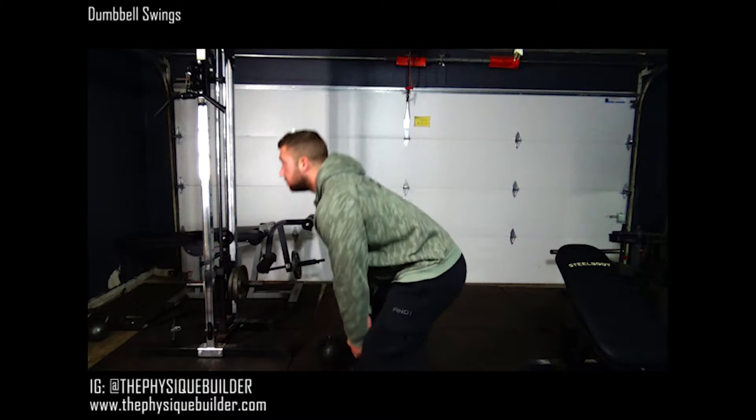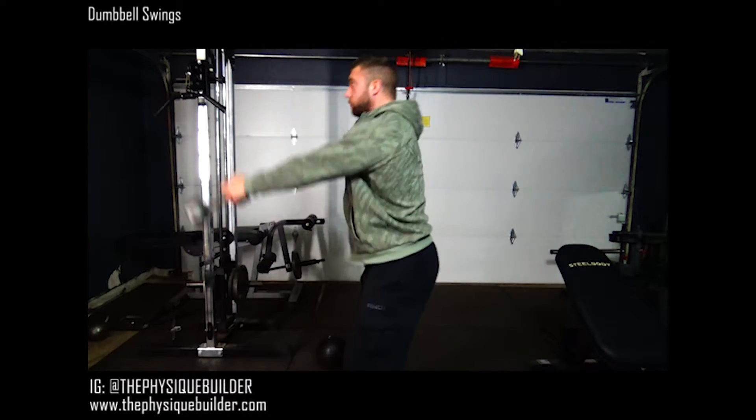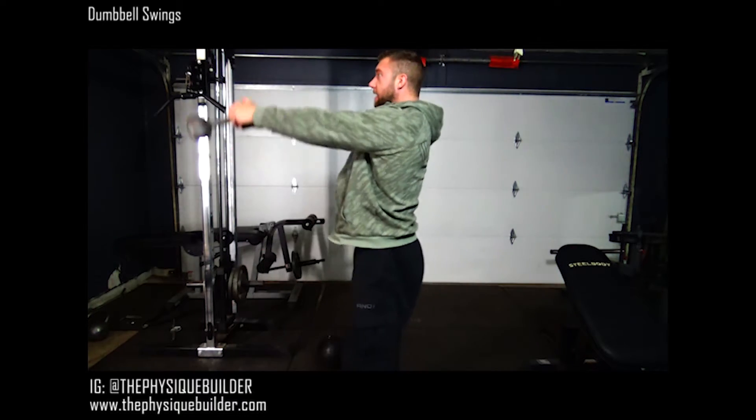You're going to drop down into a squat, explode up, and then just let it fall back down. Bring that dumbbell up to eye height.